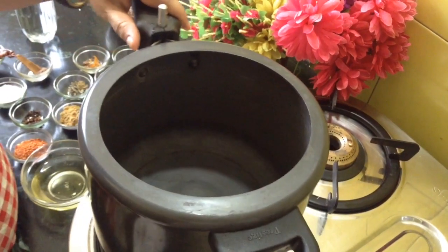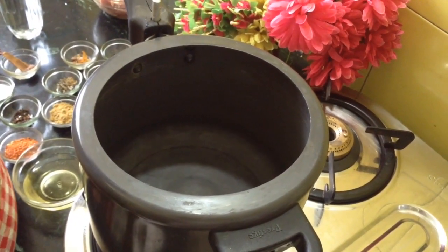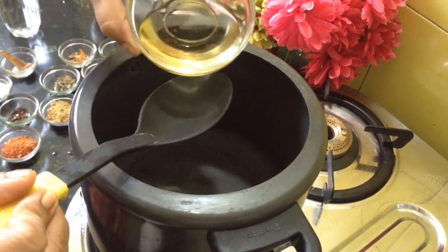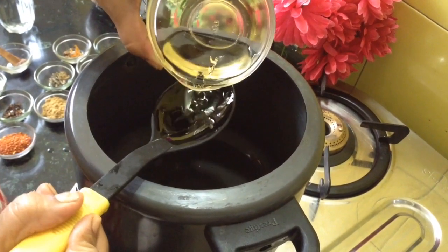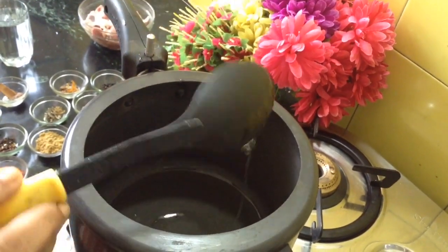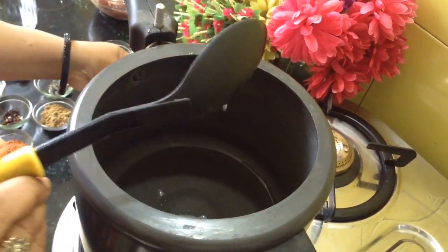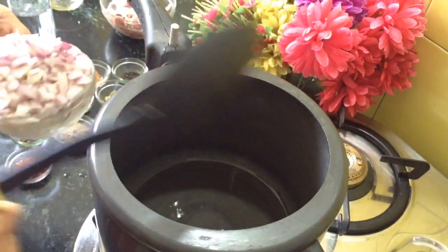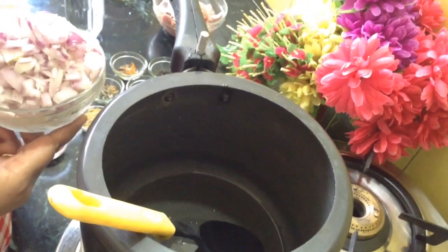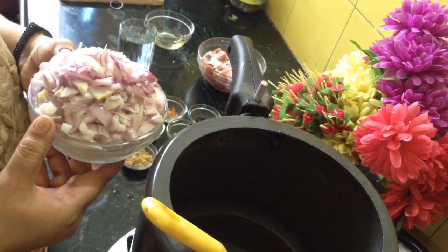Today we are preparing mutton stew. It is neither very hot nor very mild. It tastes really awesome with chapatis or parathas — it tastes better with parathas. I am going to add 2 and a half large spoons of oil because we have to fry onion, and we require a lot of onions for making stew, just like piazza. In piazza we add tomatoes to give a sour touch, but in this stew we will add curd.